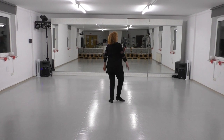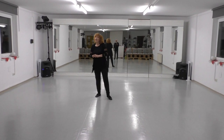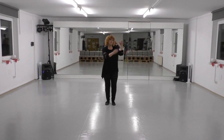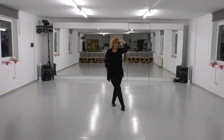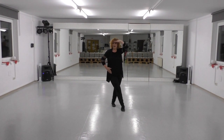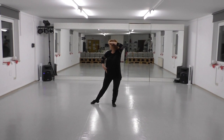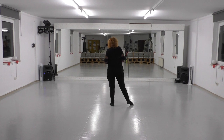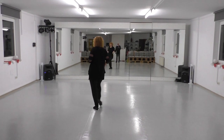Side point. If you like, there is an optional styling for these two counts: put your left hand on your head and your right hand on your hip and put a side point look to the right. Optional. After that: behind, side, cross.